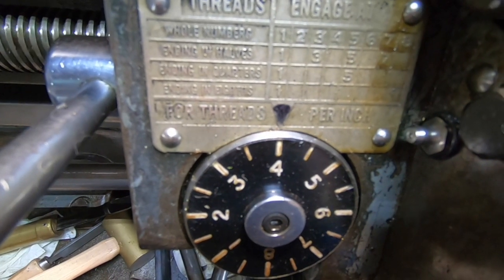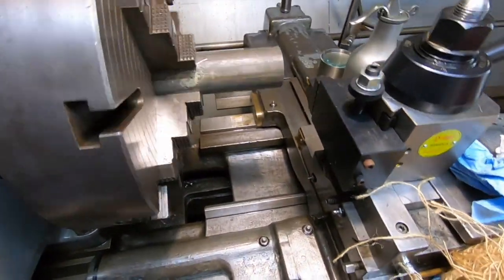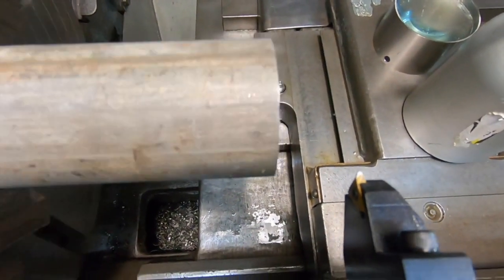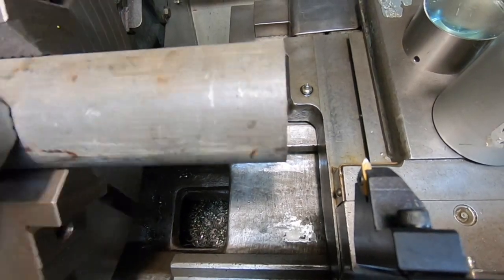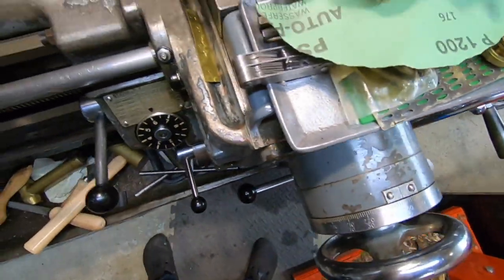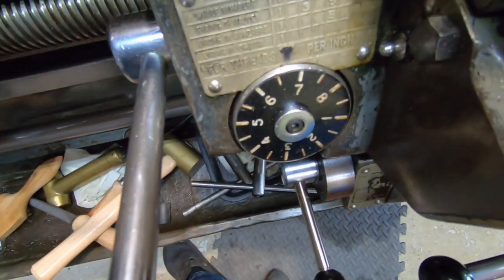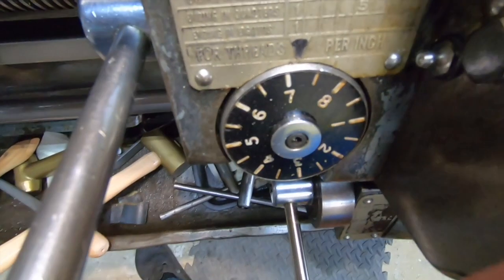Because I'm on a whole number of threads, I can start it on any whole number. I've got it set up here just to show you. I've dialed in a 10 thou cut, and I'm going to put this lever down to engage on a whole number, so we'll wait till eight comes around.